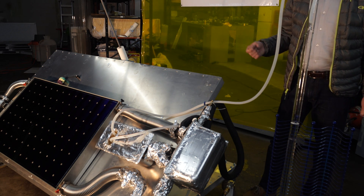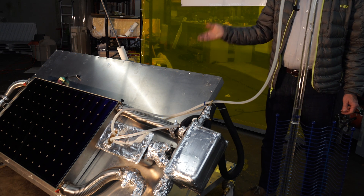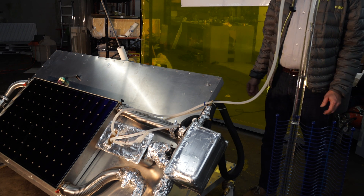Because this is a flat plate collector, it picks up diffuse light just as well as direct sunlight. This means it will work even on an overcast day — obviously with somewhat decreased output because there is less light available, but it will still function just fine.